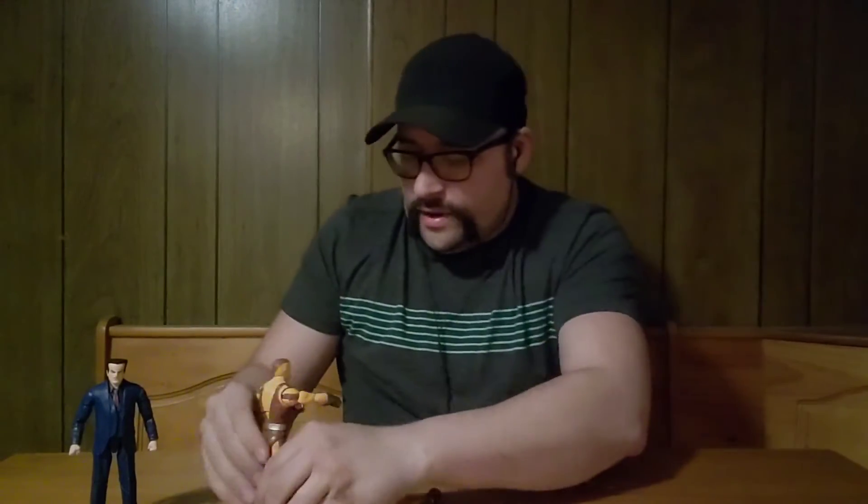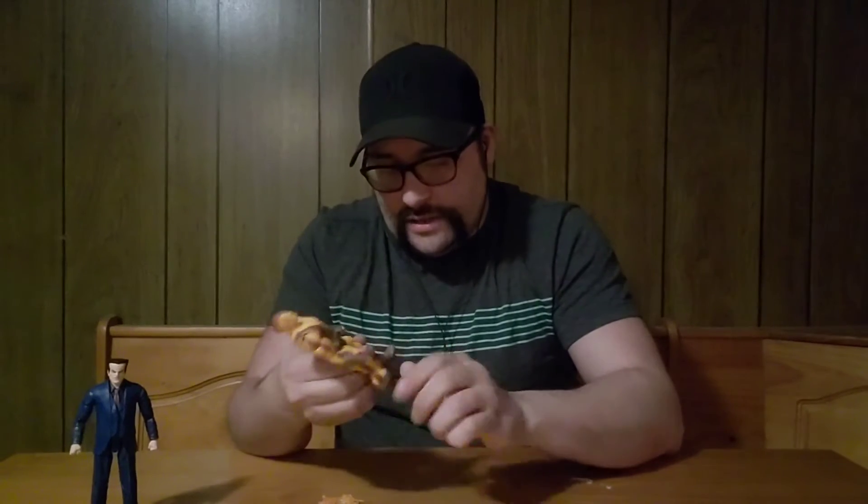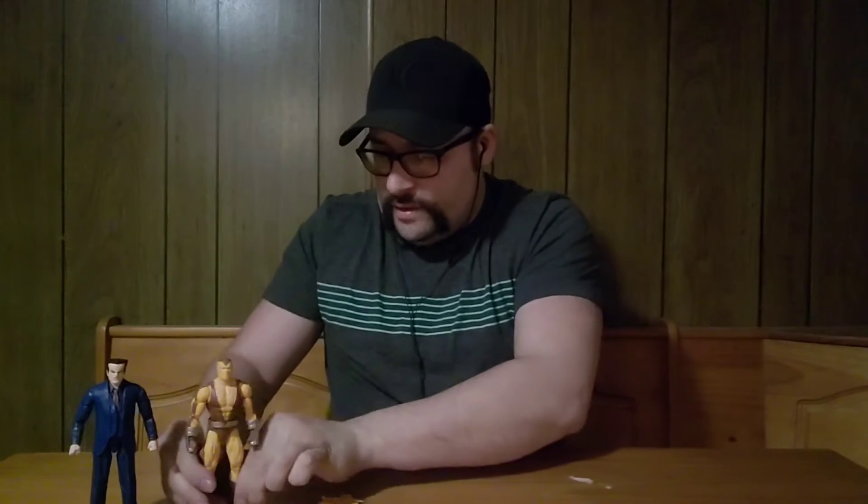He comes with an extra set of hands with gauntlets that are open hands. And then these effects — if you've been collecting Marvel Legends you're more than accustomed to those effects — and for this figure they mean shockwaves.